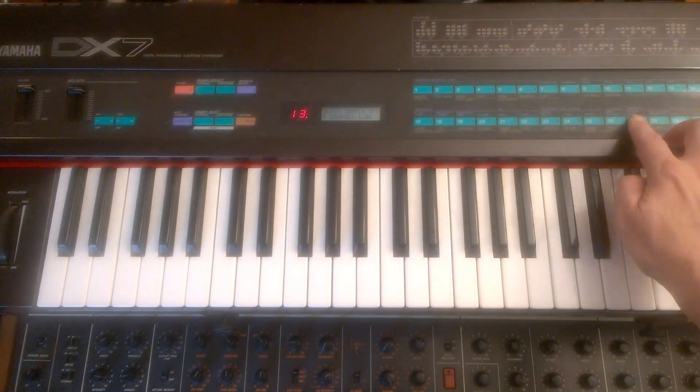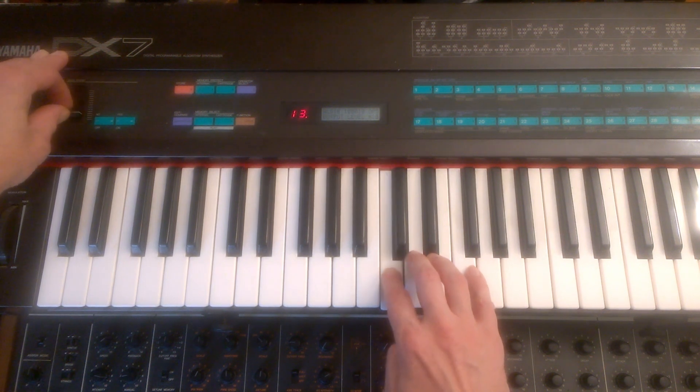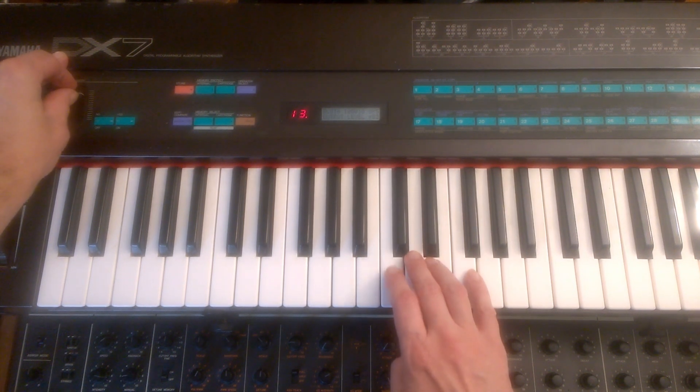The tone can be affected by altering the output level. I'll bring it all the way down — this is practically a sine wave. And then I'll bring in a mid. So by altering that, you alter the tone.